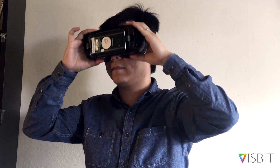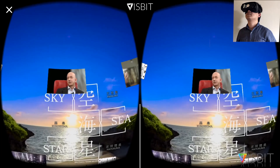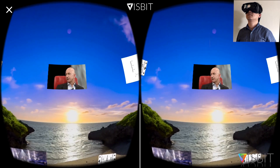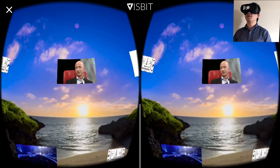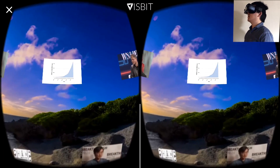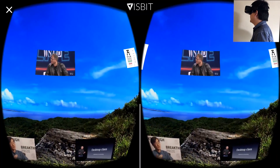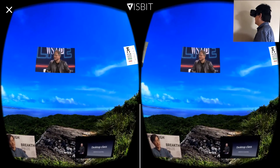Let me put on my headset. So now you'll see a 6K video with a bunch of small video overlays on top of it. It's streamed by VisBit view-optimized streaming technology, so that's why you can see 6K.